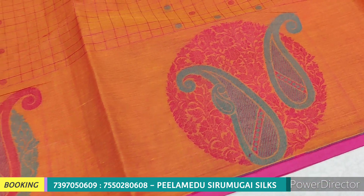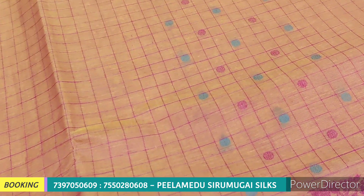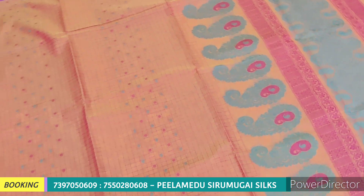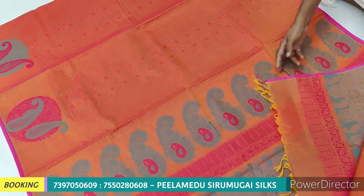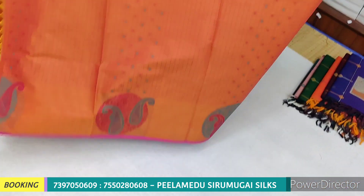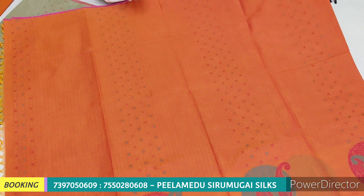We have a pink shade with a small side and double side. We have a small design and a checked design. In this video, we will see two different designs in the side putta concept. This series is ₹2,380 range with free shipping all over India.